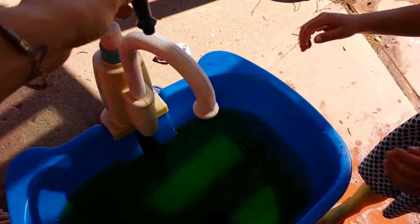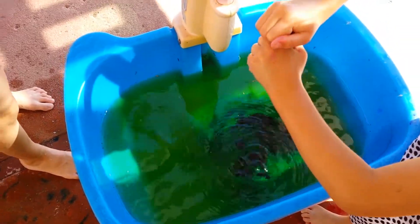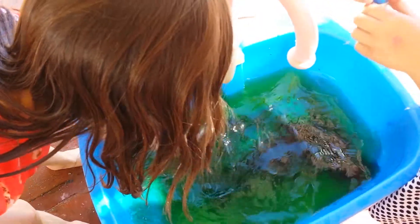Give it to Lizzie. Now what color is that going to make? Black? Swirl it around, see.